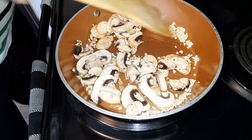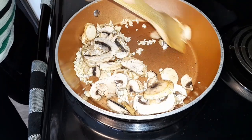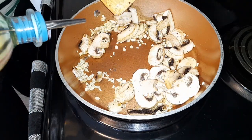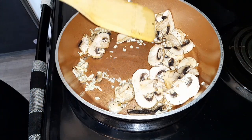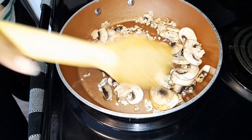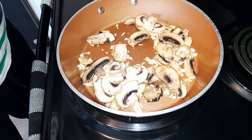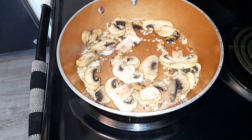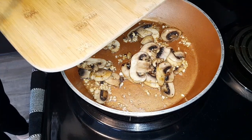Now I'm just going to allow this to sauté. Adding a little bit more oil and now a tablespoon of butter. Once your mushrooms are sautéed, go ahead and add your zucchini to this.